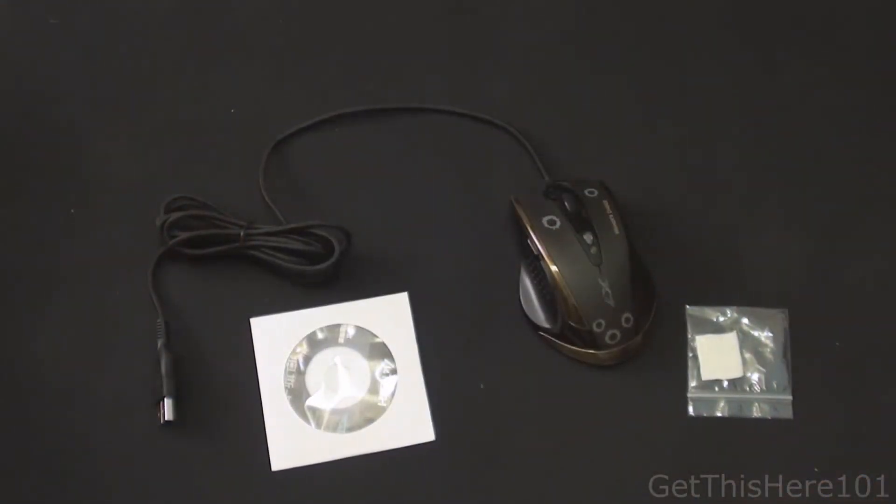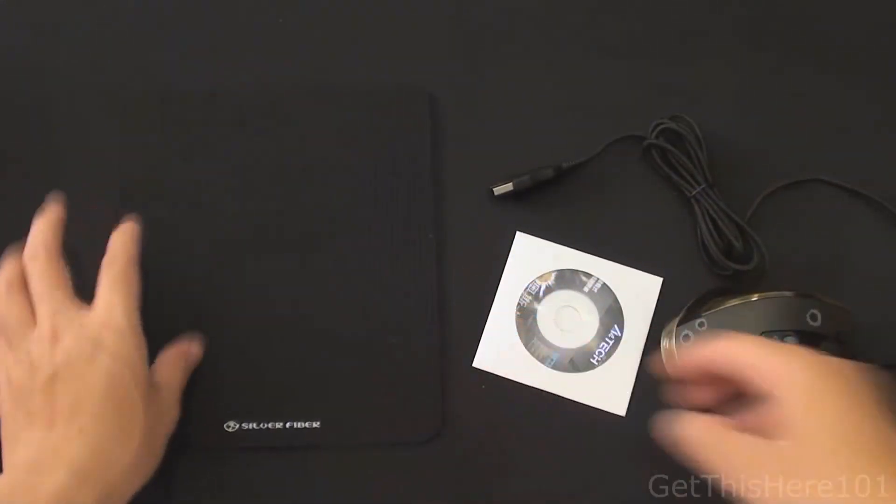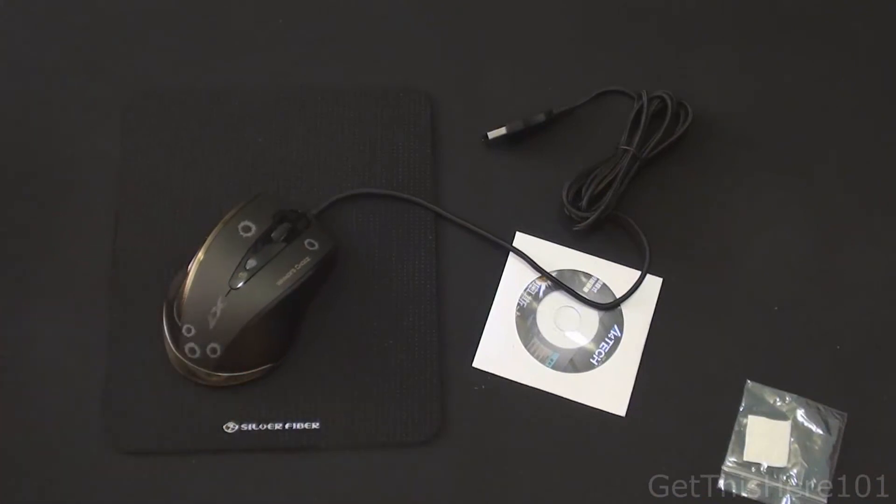Thank you guys for watching the unboxing. We have the silver stitched-in mouse pad as well as the X7 F3 gaming mouse by A4 Tech. This has been Chris with Get This Year 101. Stay tuned for the full review on these two products. See you guys later, bye.